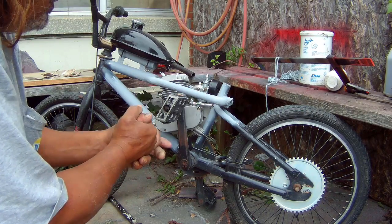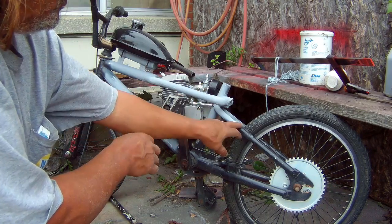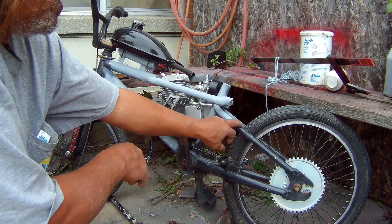Anyway, it's just a few modifications. Hopefully the chain will not hit this bar, but if it does, I'm going to have to modify it.